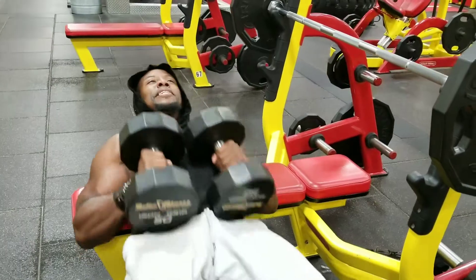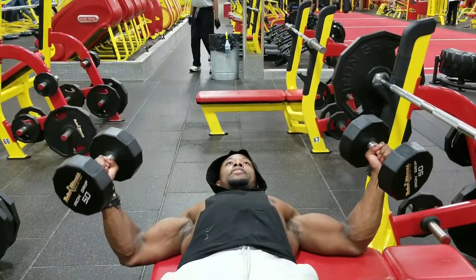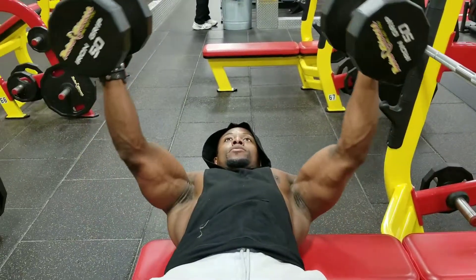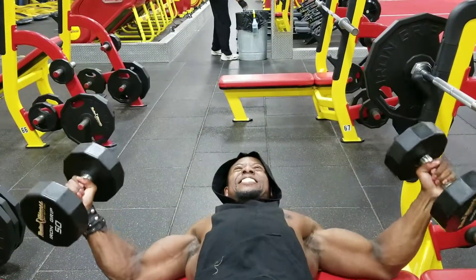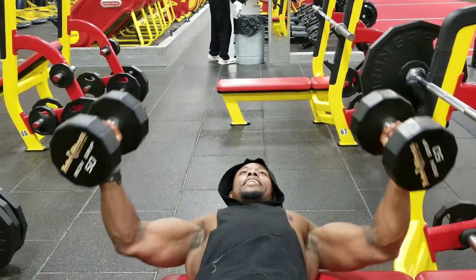Hips up. Open the door — almost like the vent. Hit the bench. Squeeze up. Hit the bench. Squeeze up. Open the door — give your girl a hug. Open the door — give your man a hug. Open the door — give your kids a hug.